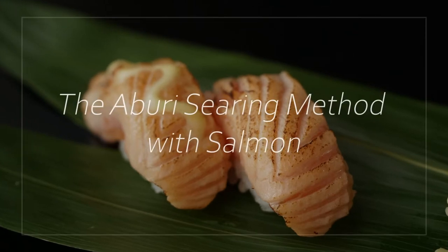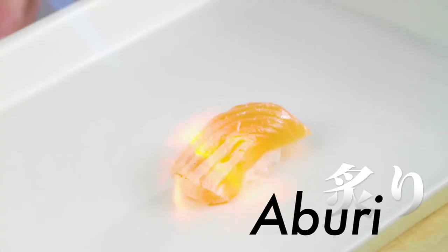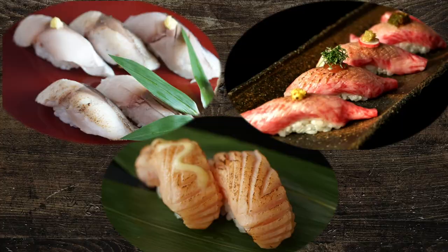The aburi searing method with salmon. Aburi is a searing method commonly used for fatty meat like salmon, beef, or mackerel. When the fish or meat is rich in fat, such as Atlantic salmon, searing the surface creates a nice aroma and helps to reduce the fishiness.